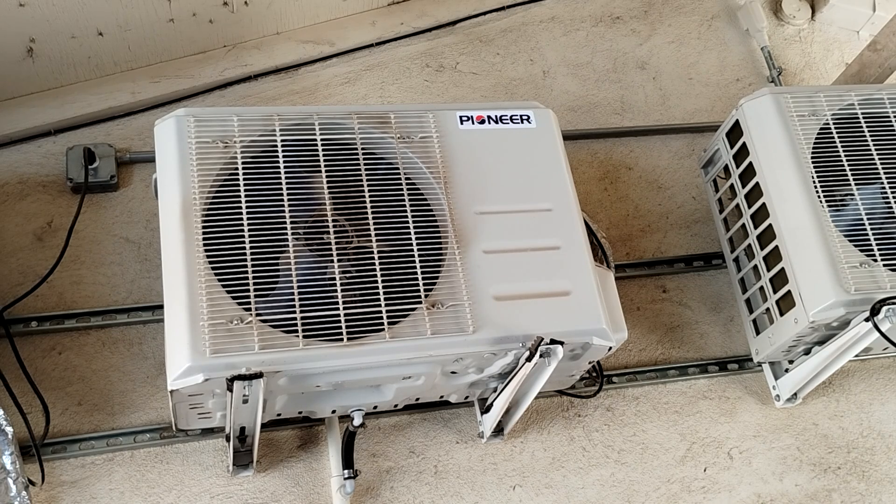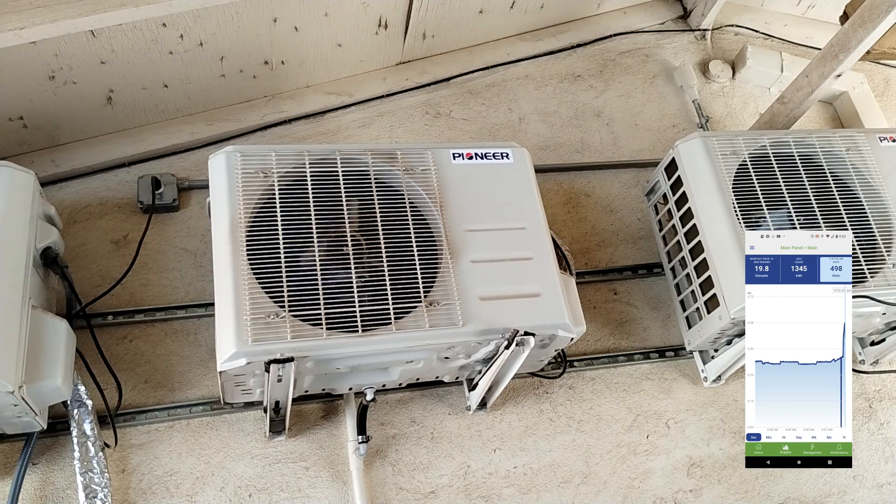Since it is apparently going to be 108 degrees today, we do need some air conditioning. I deliberately installed 120-volt mini splits in each of our bedrooms so that we would have the ability to run them off of a generator, inverter, or something like that. Obviously we cannot run the mini splits in the main part of the house because they are 240, but we can at least keep the bedroom cool.